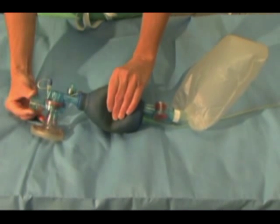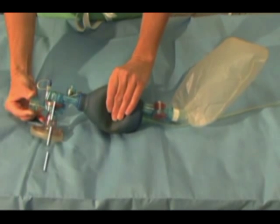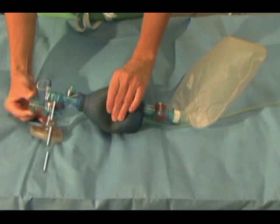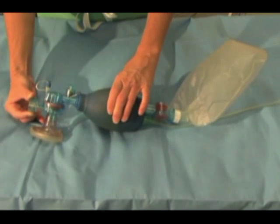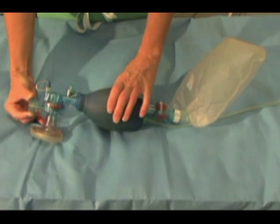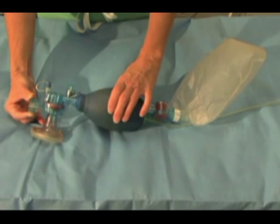The bag has two main one-way valves. When the bag is compressed, the oxygen intake valve closes and the valve to the patient opens. When the bag is released, the valve to the patient closes and the oxygen intake valve opens, allowing the bag to fill with gas from the oxygen tubing. The tubing is connected to the oxygen source and from the oxygen reservoir.